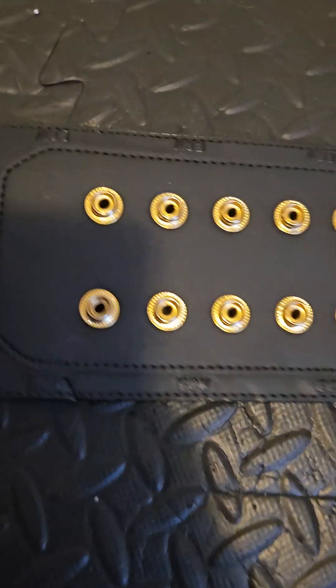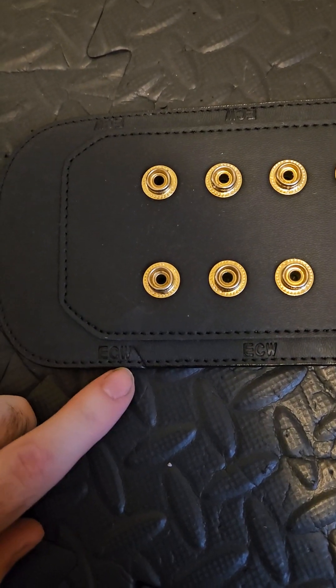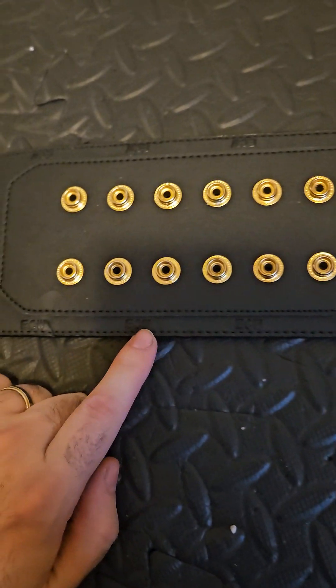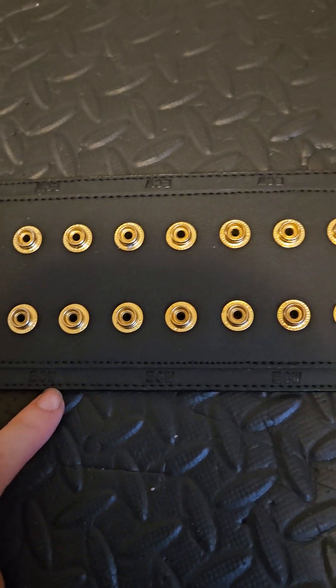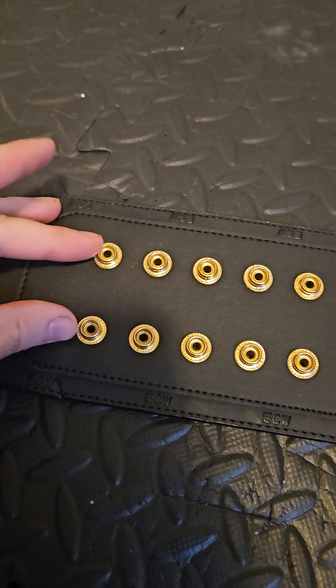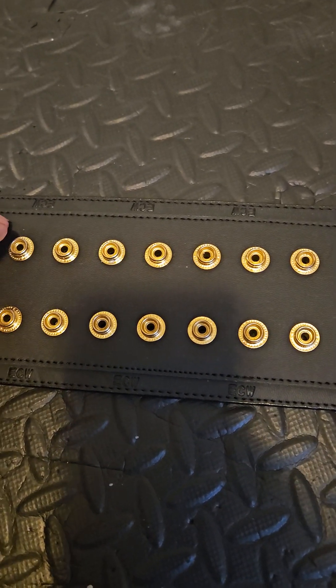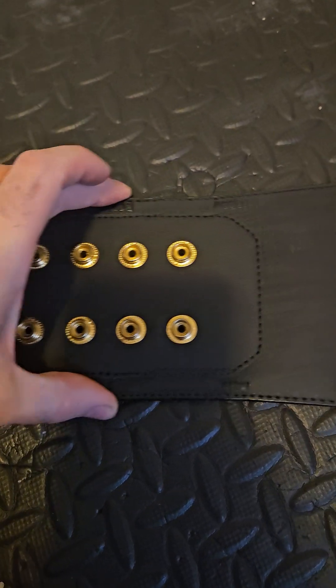Coming over here, it's very basic but I do like it. The ECW logo, little ECWs right here. The snap box is very close together versus the ones you normally see from the WWE shop today — those are more spread, while these ones are more close together.